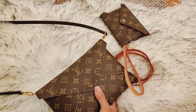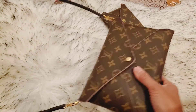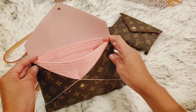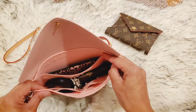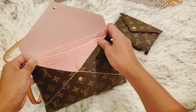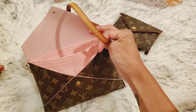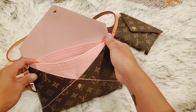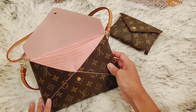When wearing it as a crossbody, I like to use my Alma BB strap — there it is with that strap on there. Thanks for watching my video. I hope you found it helpful in picking out an insert for your own Kirigami pouch. I will leave a link in the description to the insert and also the straps that I got so you can find them for yourselves. Thanks again for watching and I will see you next time.